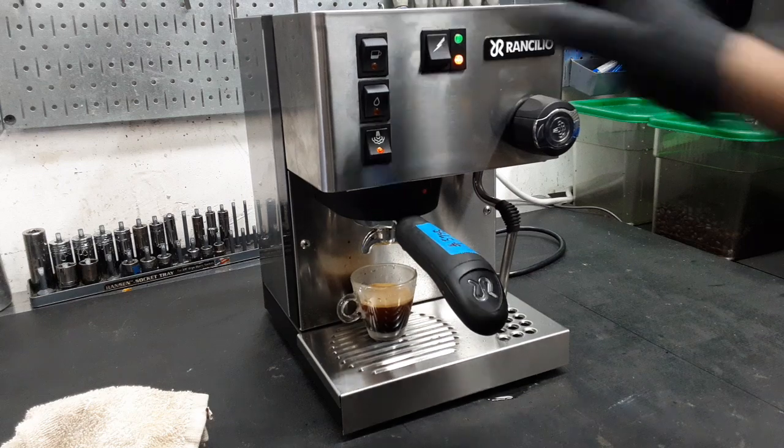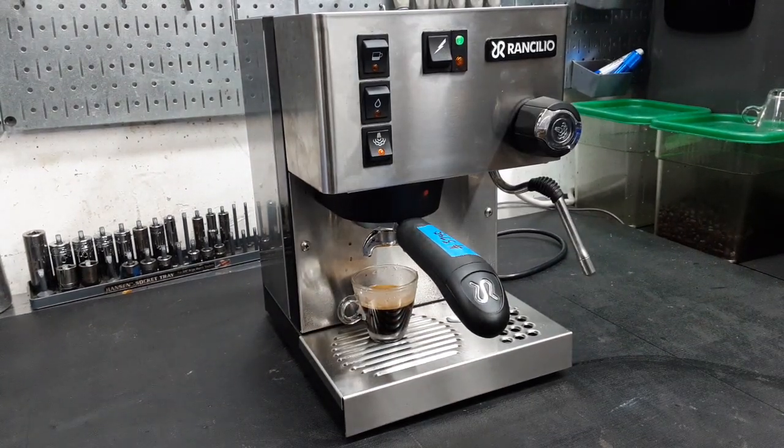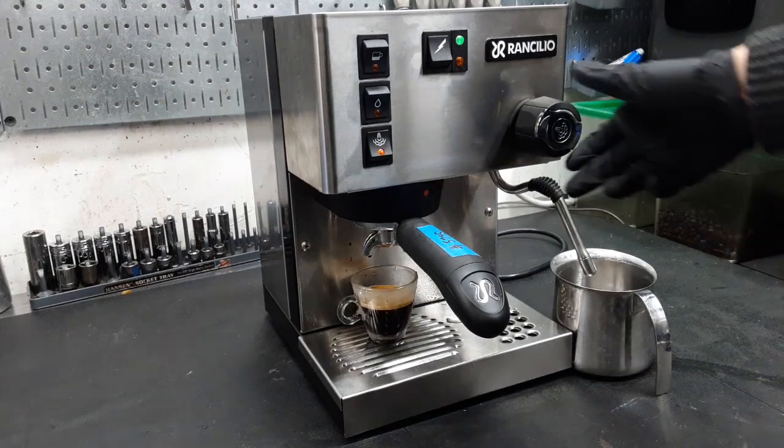Then we are gonna test the steam function. Now we're gonna test the steam — just wait for it to heat up. Got my container here. The first couple seconds might be water but then the rest is gonna be steam.